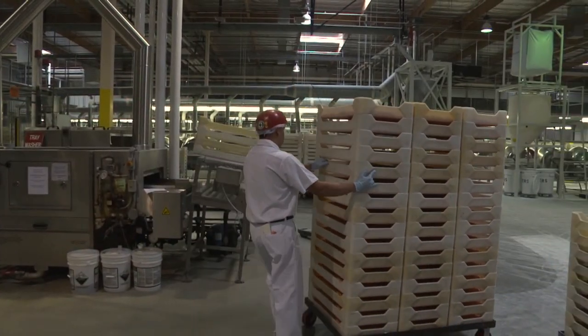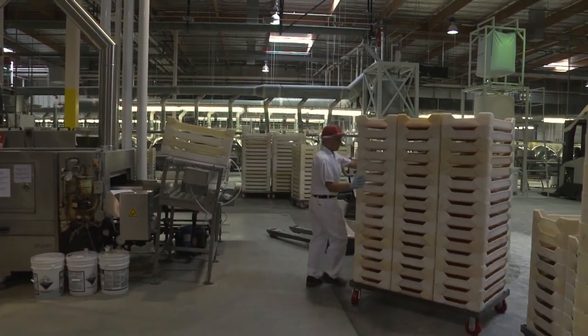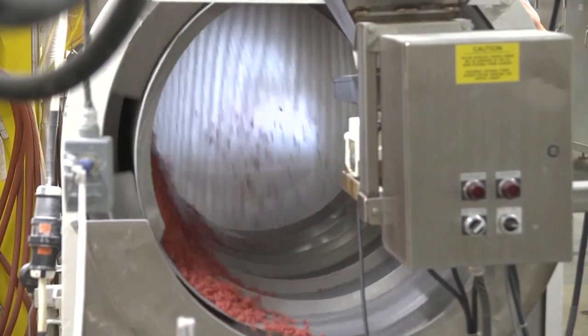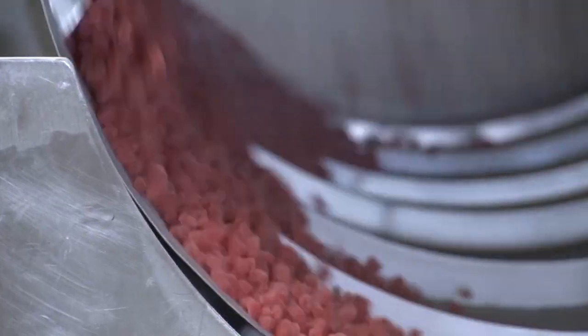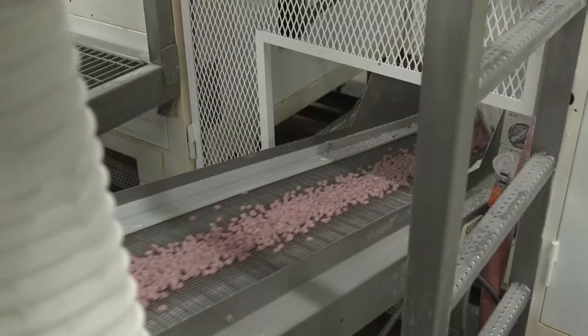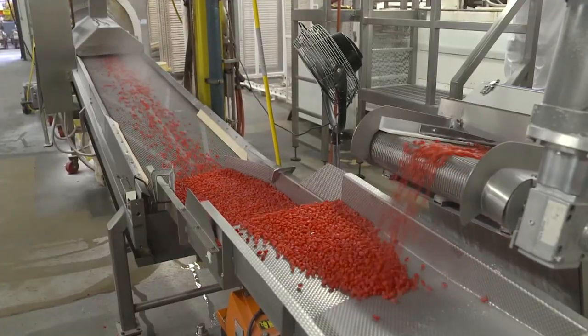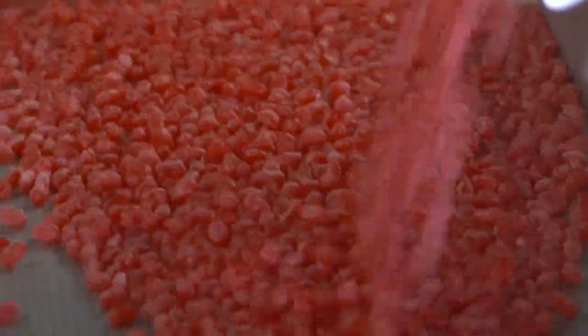This results in the beans' iconic chewy candy core. The trays return to the Mogul, and the bean cores are removed from their cornstarch molds. These molds are then broken up and recycled. A steamed spray and sugar coat goes onto the beans, preventing them from sticking together.